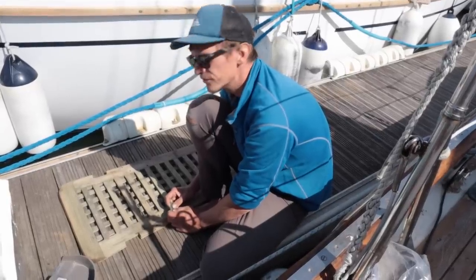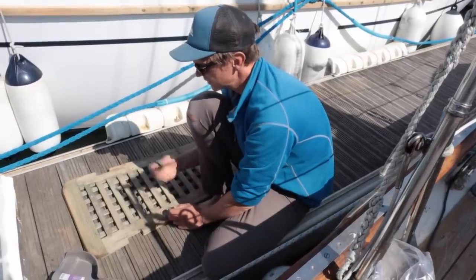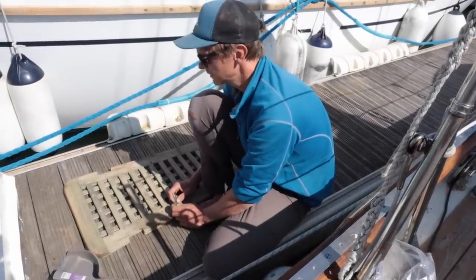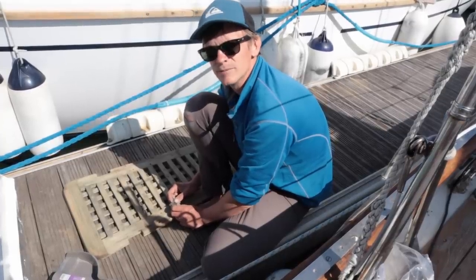We haven't really used it before, and before I use it all over the decks and stuff, I'd rather use it on this more inconspicuous bit first so I can get used to using it. So I'm just going to clean it up quickly and then apply it.